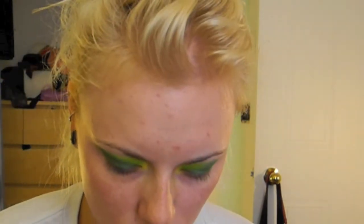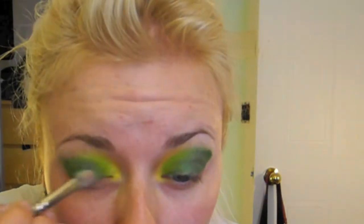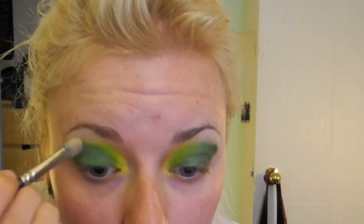Next we're going to pop Makeup Forever Professional Matte Shadow in number 93 Irish Green and we're just going to put this on the entire lid, blending it to our crease and making sure that it blends and fades nicely into that yellow.